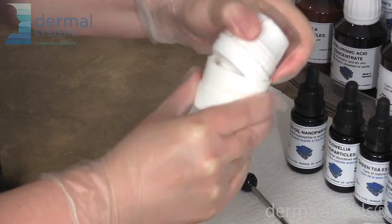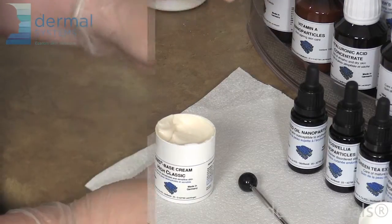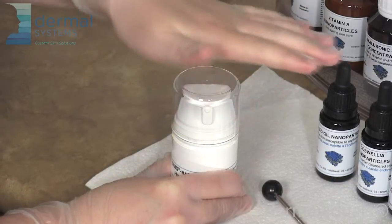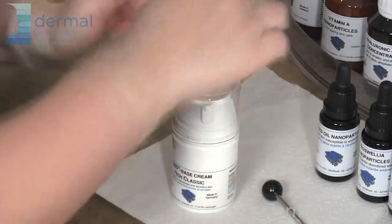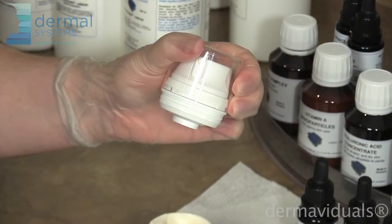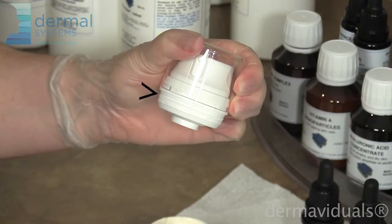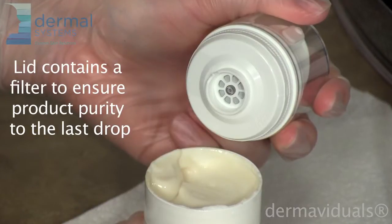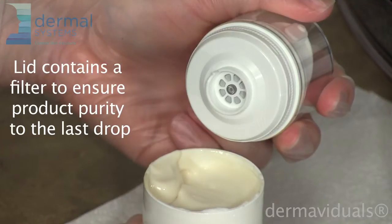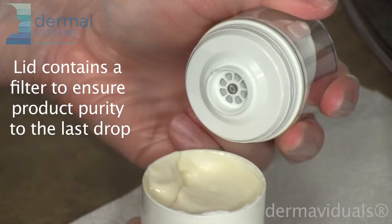To close the custom blended moisturizer, take the top off the collar. The collar is discharged off. There's a rim here that you have to get over in order to make sure that you're sealing the bottle properly. You're going to hear two clicks — one when it comes across here and a second when it comes across that rim. The lid also has a filtration system in it, so every pump that your client uses to apply moisturizer is filtered to ensure a pure moisturizer.